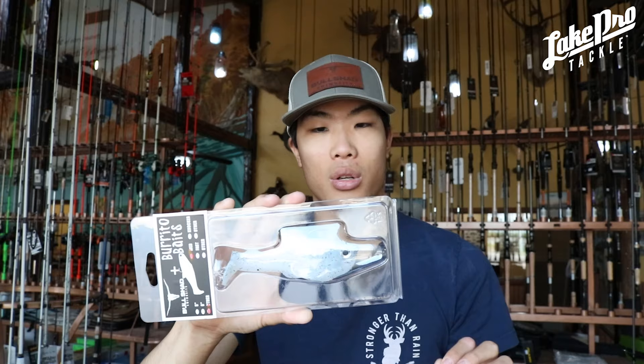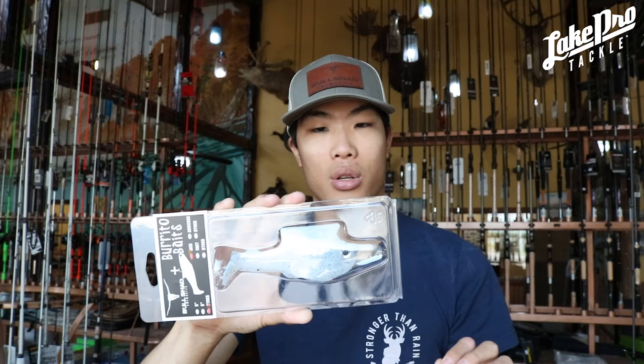Same thing with the nachos — the nachos are very very easy to get moving and you can easily reel them through almost any type of cover. The way the hook is designed in the nacho, it's very easy to get a good hook set. You don't have to hit them super hard; it's basically a standard jig hook.